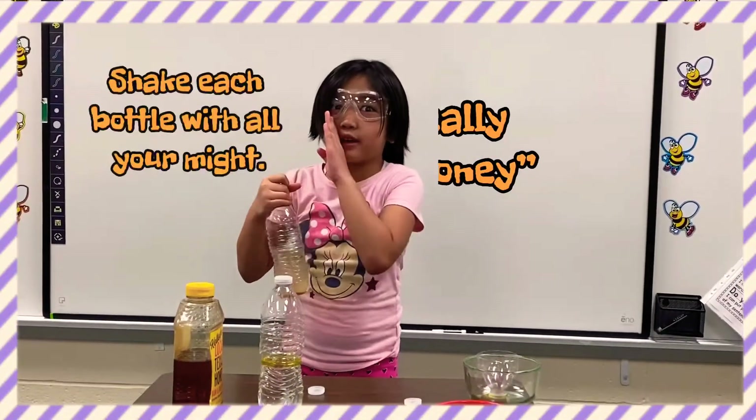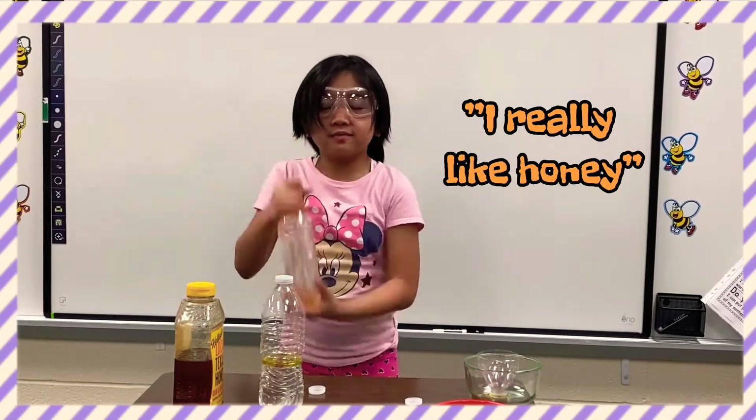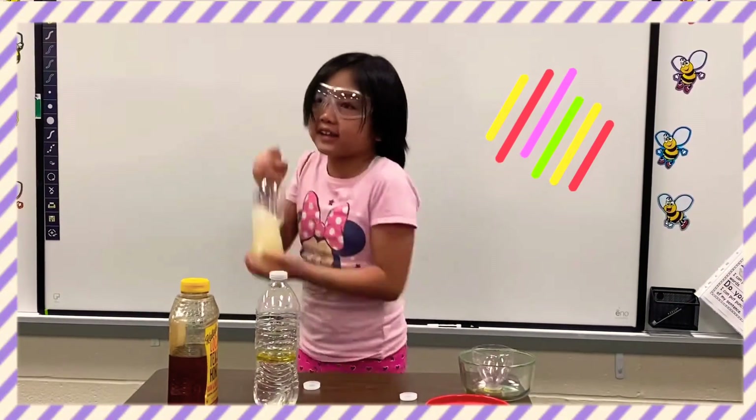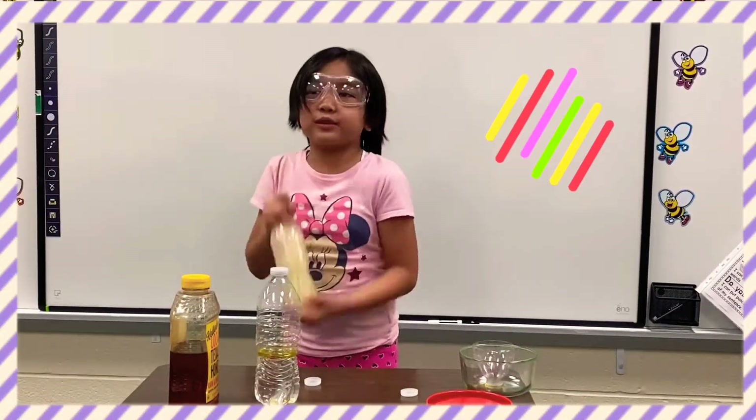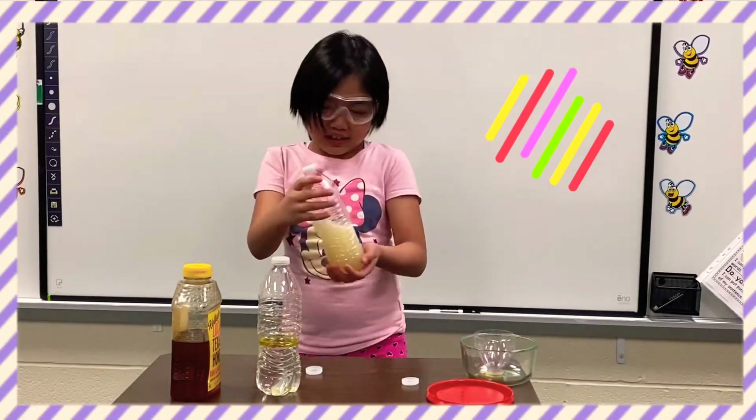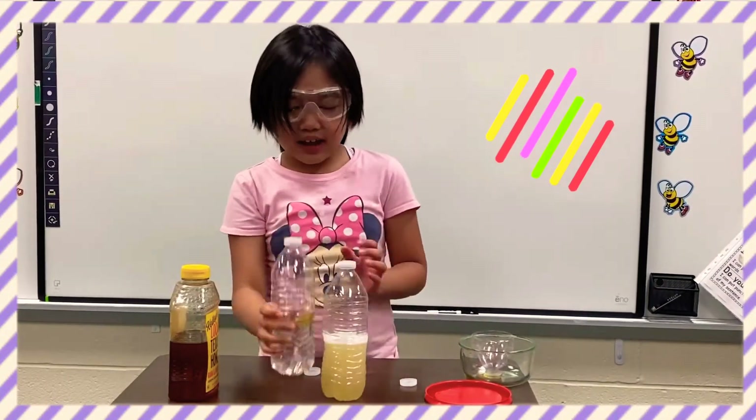It's time to shake, shake, shake these bottles. I'm going to start with the honey. Let's go — I'll count to 33 shakes. Okay, that's enough shaking. It's really wobbling. Now, oil — I'm going to make sure the lid is on.